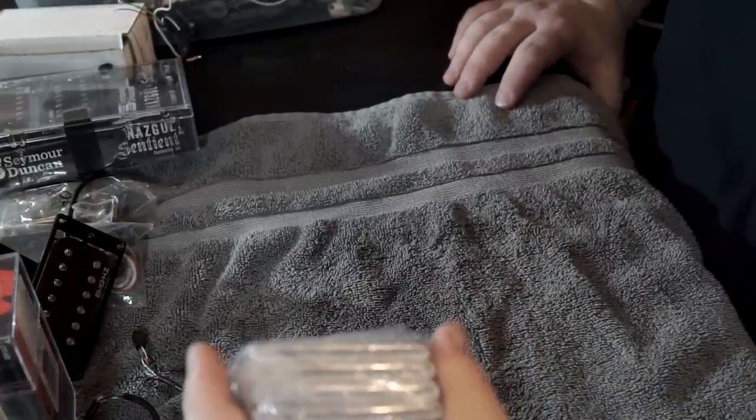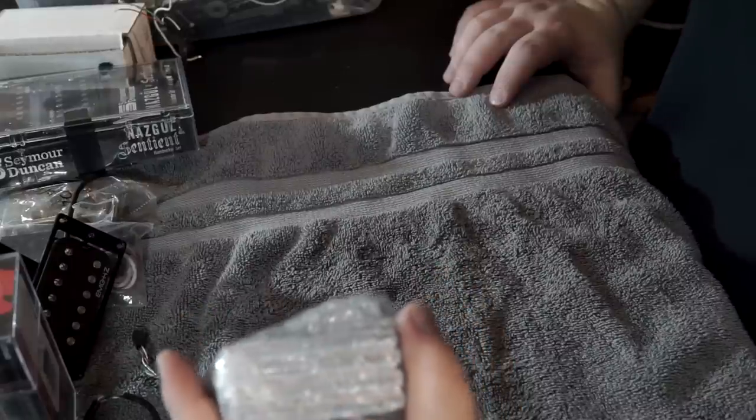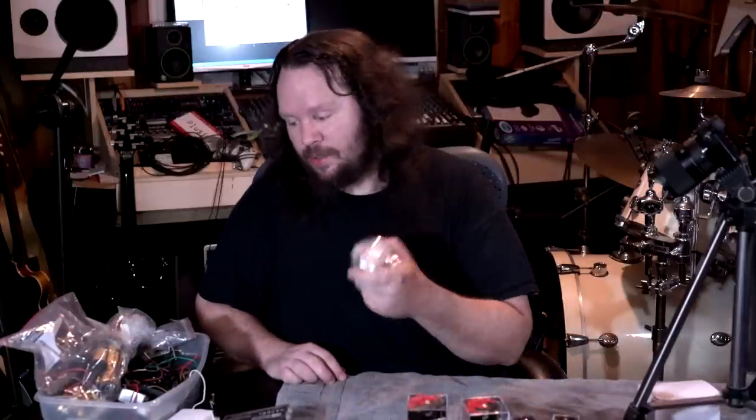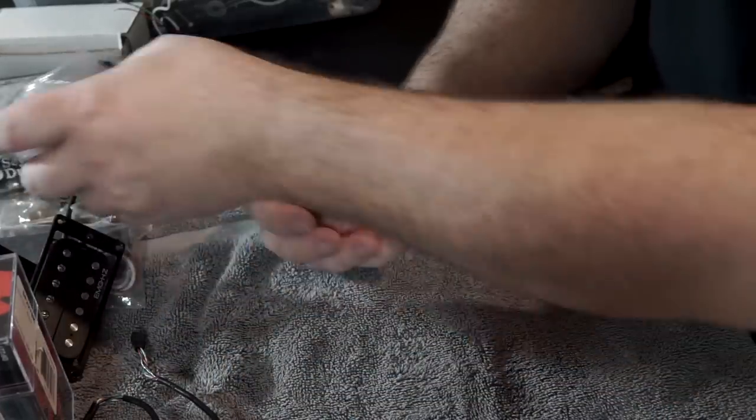This is a quad rail guitar pickup for a Fender project I'm working on. You guys remember the cross-country guitar swap? These are going in that. I got two of them — here's the other one — both going in that guitar, from Guitar Madness.